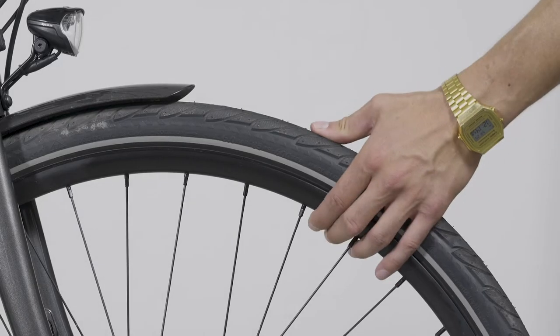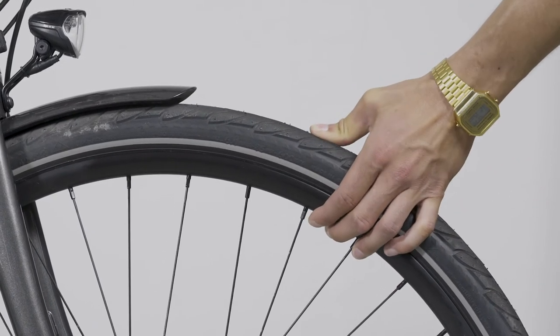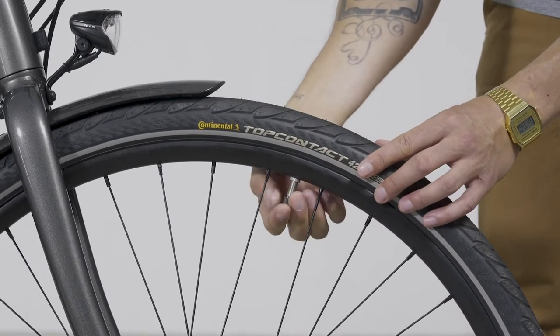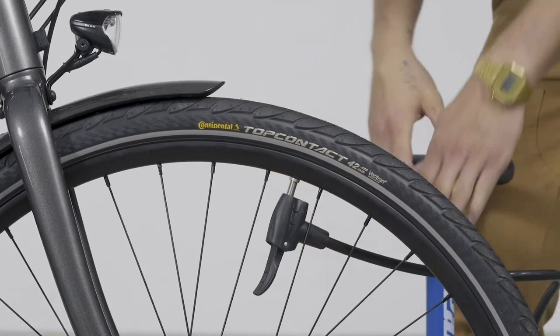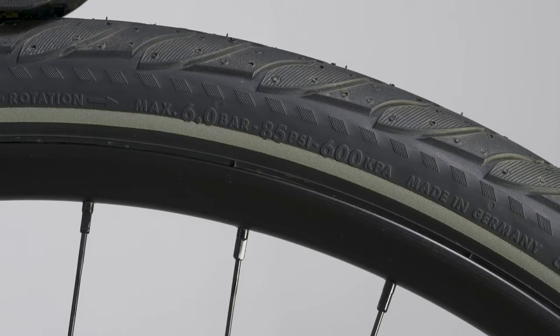Check the tire by pressing on it regularly. Too low tire pressure can decrease the overall range and performance of your e-bike, and low pressure can also cause damage to the rim, for example when you hit a curb. We suggest investing in a floor pump with a pressure indicator. Check the numbers on the side walls of your tire and do not go above this.